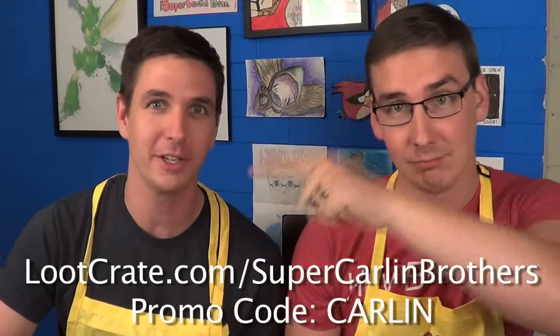If you'd like to get your own Loot Crate box, which we would highly recommend, all you have to do is go to lootcrate.com/supercarlinbrothers and use promo code CARLIN for 10% off your first box. Totally worth it — they're normally like $13 a month. You get a lot of things you would never actually necessarily seek out, and it's always just like Christmas day every time you get one of these.